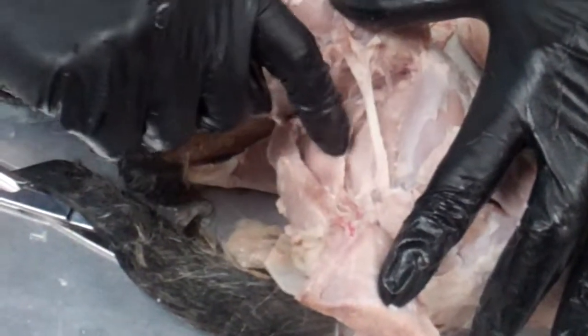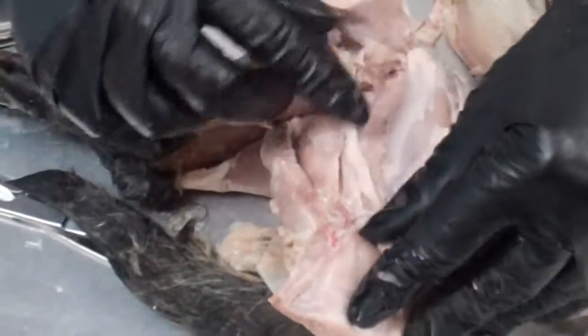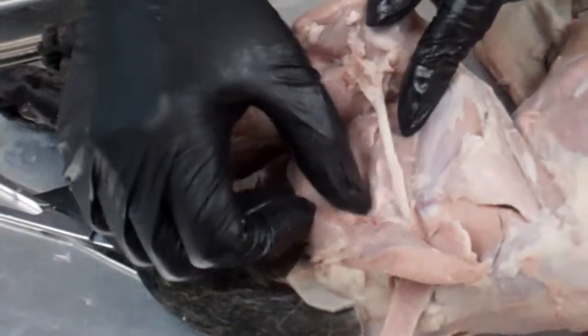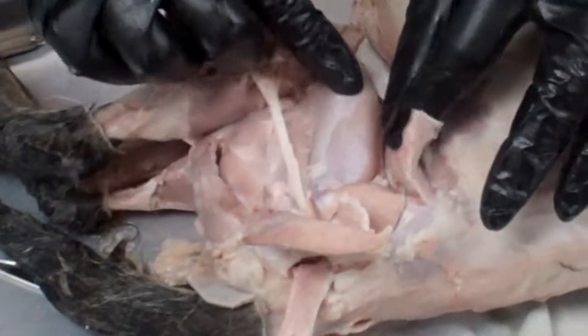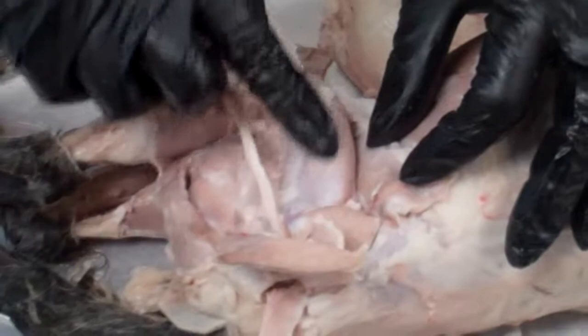This next muscle that the sciatic nerve goes across is the adductor femoris muscle. And then this is the vastus lateralis — we saw that on the other side also.